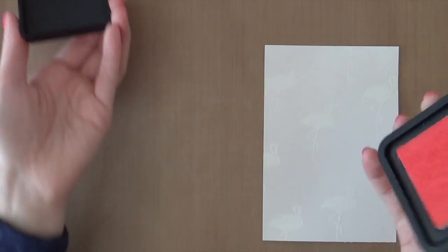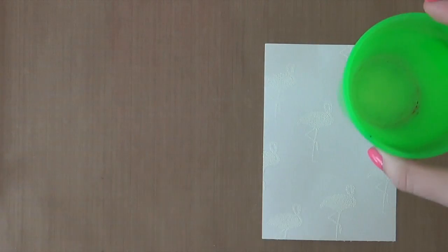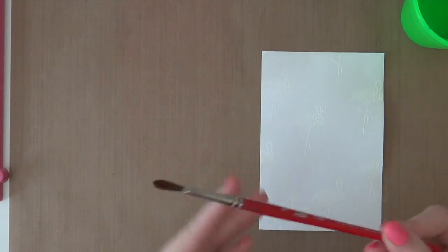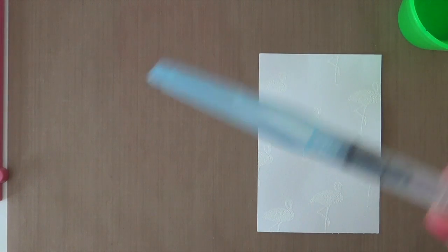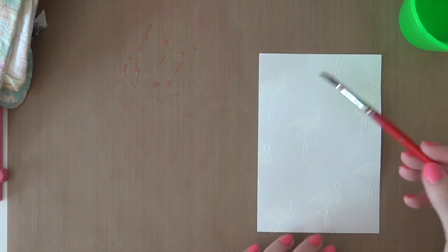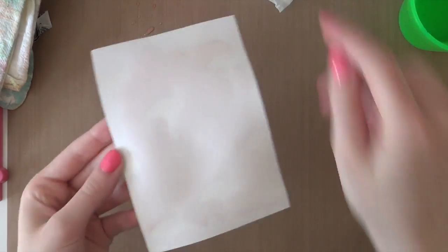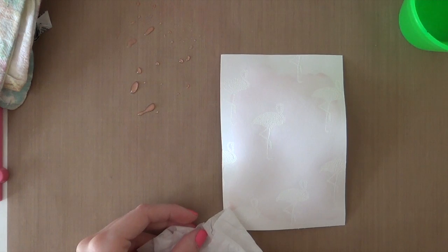I'm first going to add quite a lot of the Spun Sugar Distress Ink, just pressing down my ink pad onto my work surface and adding the ink. Then I'm going to grab a little cup of water and a regular paintbrush — you can also use a water brush, but I'm using a regular paintbrush today. My brush is really wet, so I'm going to pick up some color and then just randomly start painting. Now I'm going to heat set this piece before adding more color to it.